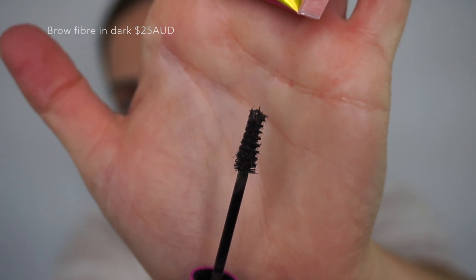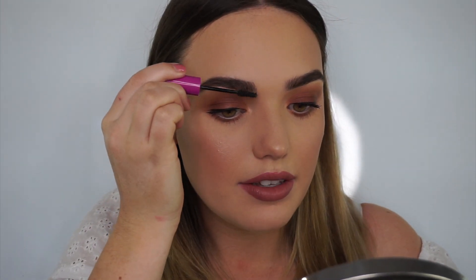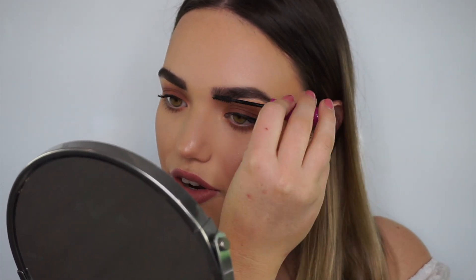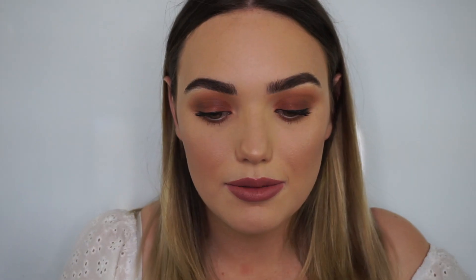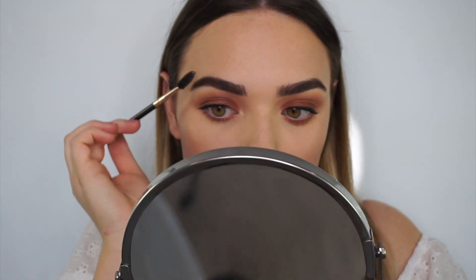Now to set all of that down, I'm going to use the 3-in-1 brow fibre, which has little hair fibres in it. I'll brush that through my brows — brushing up and then back — which adds a nice sealant and you can also get that really fluffy brow look. Then I just let it dry because it is a tint. Once it's drying, you can use the edge to brush it down, sweep away any loose fibres, and when it's dry, use a clean spoolie to brush it into shape.